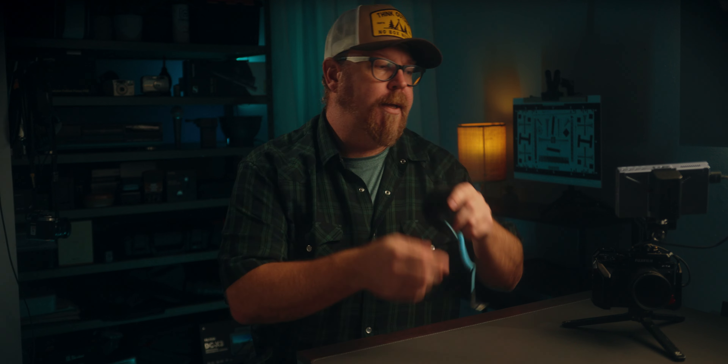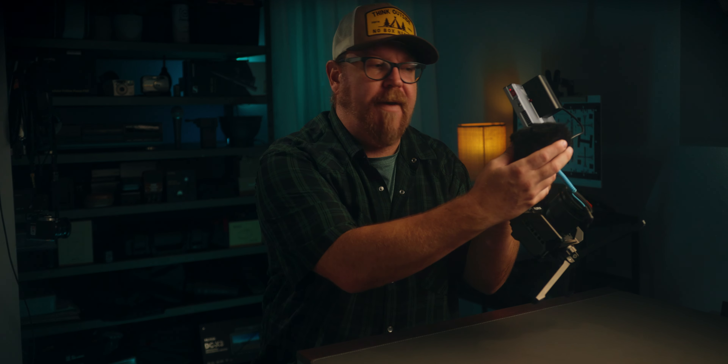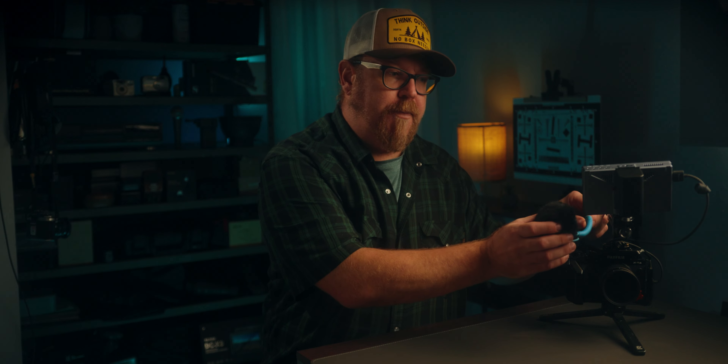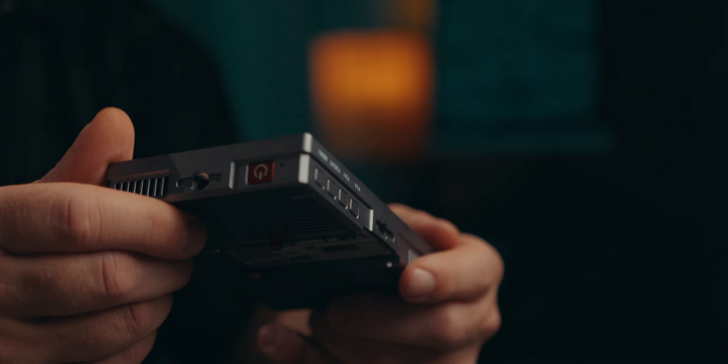Obviously if you're using a small on-camera mic like the MKE 200 and place it right next to the fan exhaust, the microphone will probably pick up some fan noise — but that goes without saying. Don't place your microphone right next to the exhaust of any monitor with a built-in fan and you'll be good to go.